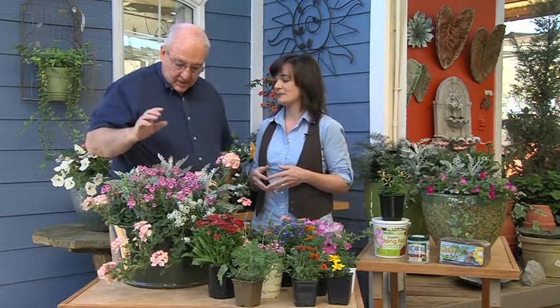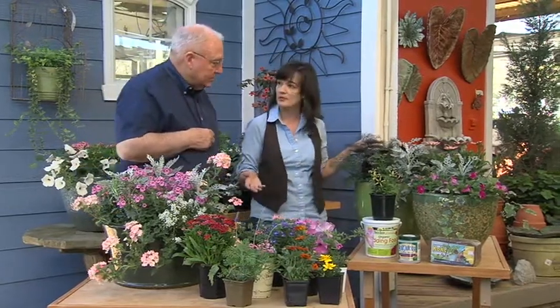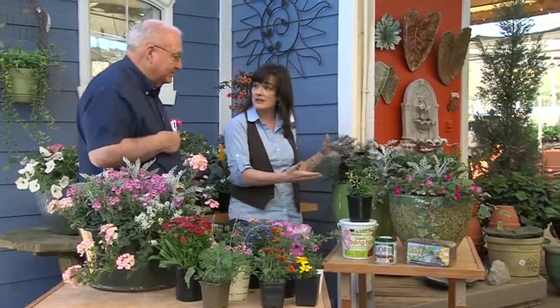Our friend Jimmy Turner has a phrase for containers: you want to have a thriller, a spiller, and a filler. We actually promote that here at the garden center too. It's a very easy way for people to put together a container. We also do containers for you to use as examples, so you can come in and copy the container — and these are just a few examples of those.